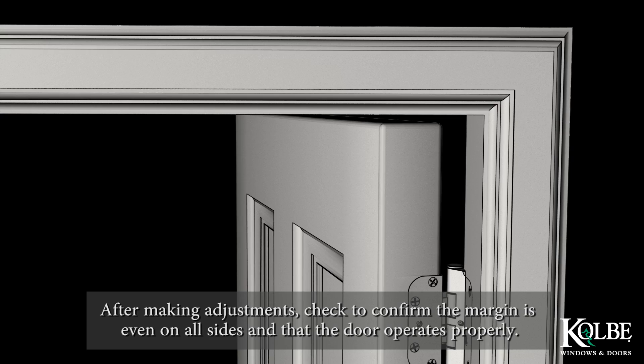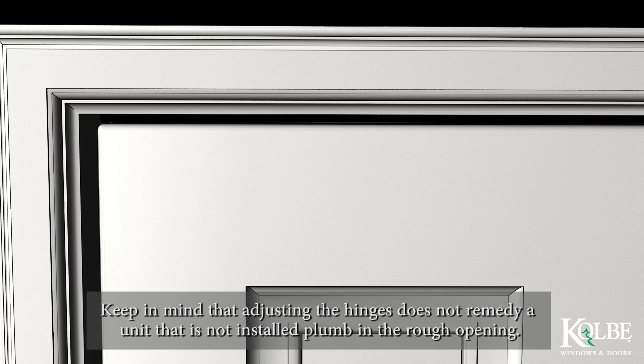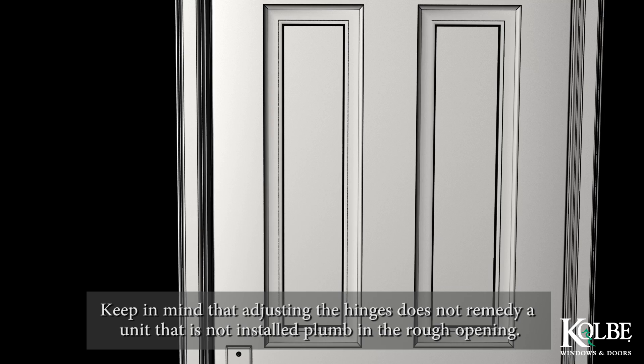After making adjustments, check to confirm the margin is even on all sides and that the door operates properly. Keep in mind that adjusting the hinges does not remedy a unit that has not been installed plumb in the rough opening.